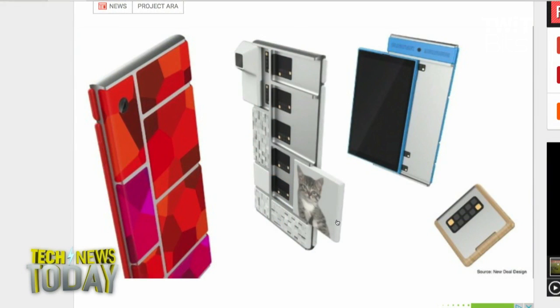In that shot right there in the video, there was a cat module — I think it must be for cat photos, a special compartment. And if you have all these pretty modules on the back of the phone, you don't want to cover it up with a case.